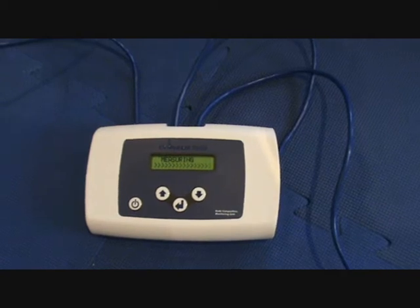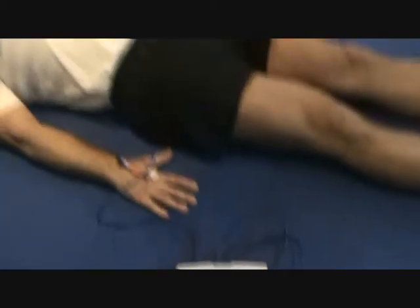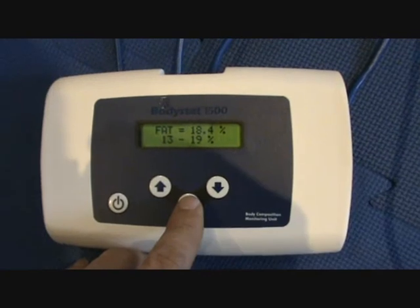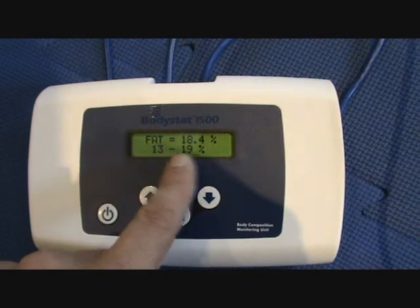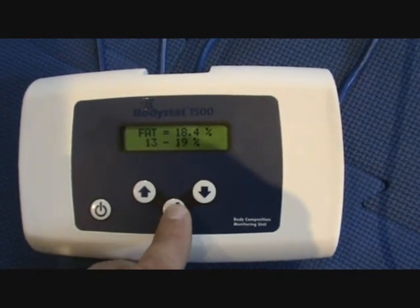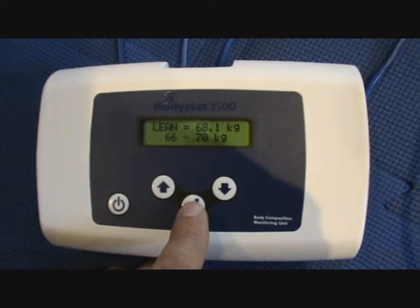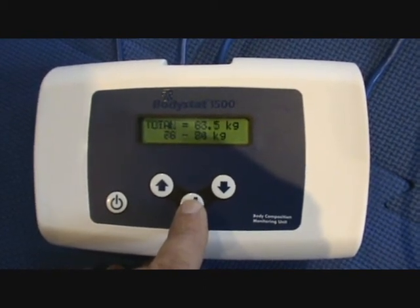It only takes a few seconds to get a measurement, and you'll have a reading. It's harmless for the person, and they should lie down in a relaxed state. The Body Stat results will appear on the machine giving you a fat percentage in an ideal zone. We have a percentage of 18.4, and a zone of between 13 and 19. Press enter, and it will give you the fat weight in kilos, the predicted weight, and lean weight.